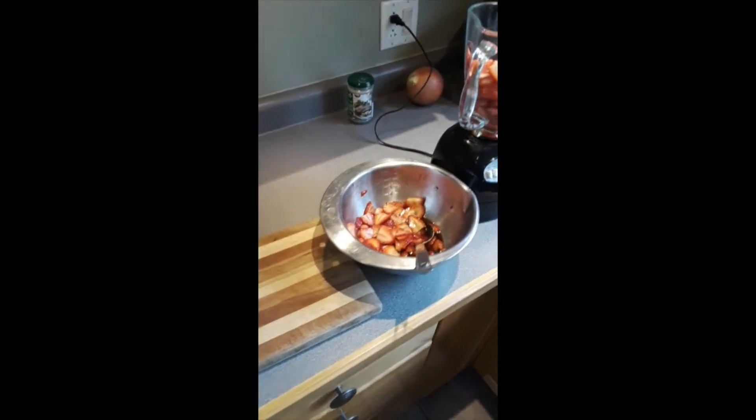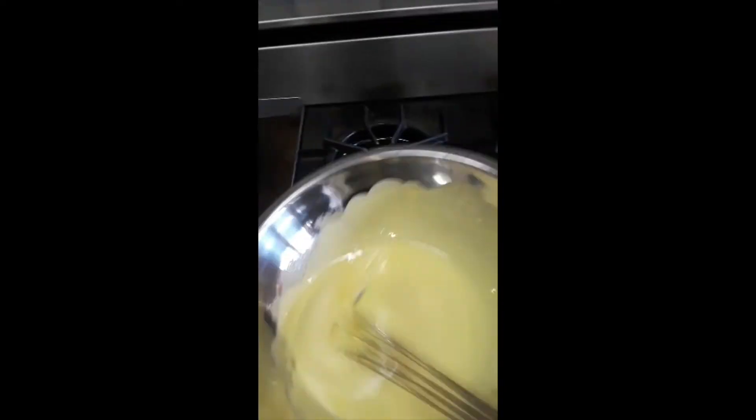that's strawberries with balsamic vinegar and sugar that sit for a while — in the bottom of a cup. Then I'll whip some cream and add the rest of this blended eggy mixture to it and let it sit overnight.